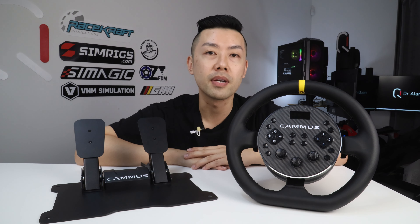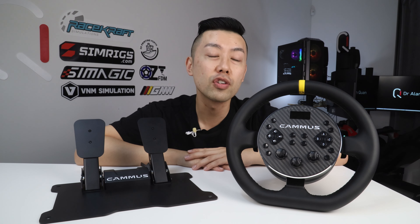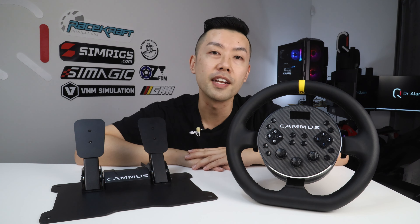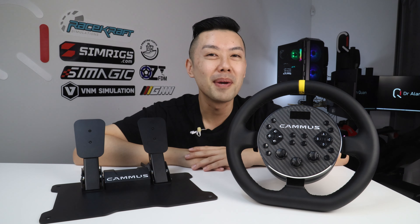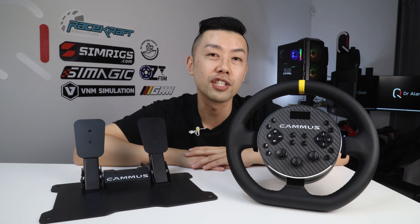That's a first for me on this channel because every single other review I've done has been just a handshake deal. I don't think a contract is a bad thing - it's just a way for two people to be sure they have an understanding, and I wouldn't have signed anything I didn't think was fair. That being said, I am aware of the inherent bias that introduces, but I'll still do my best to assess this product on its own merits so your purchasing decisions can be better informed.